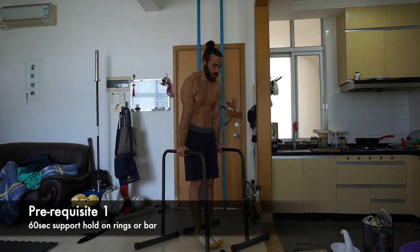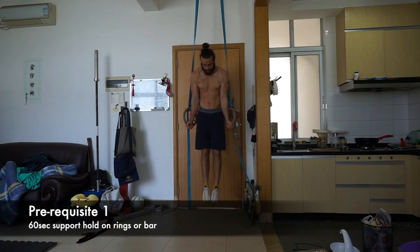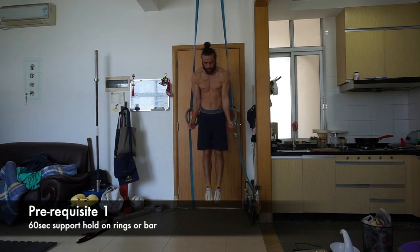There are some prerequisites before starting this video. Number one is a support hold. We're going to be doing dips on the parallel bars and the rings, so you'll want a 60-second support hold on whichever you'll be using. If you want a tutorial on how to do the support hold, there's a video linked in the description.